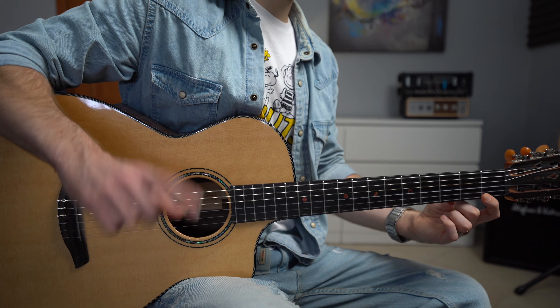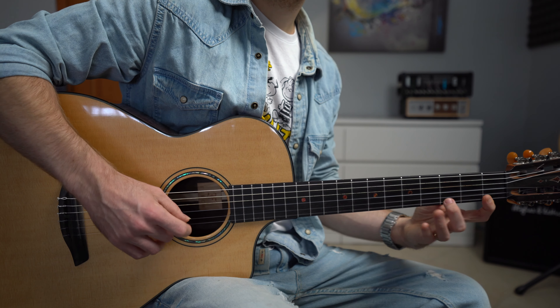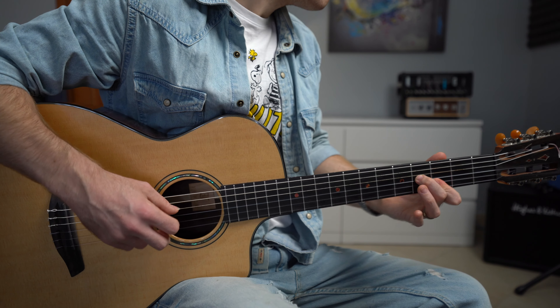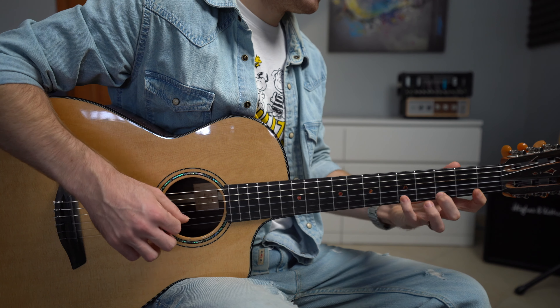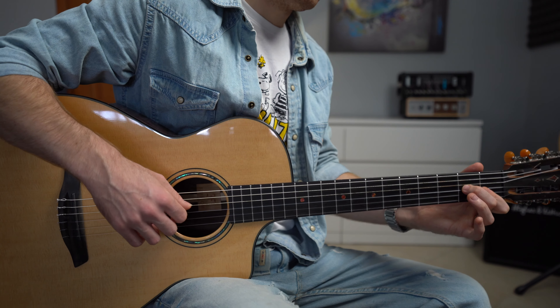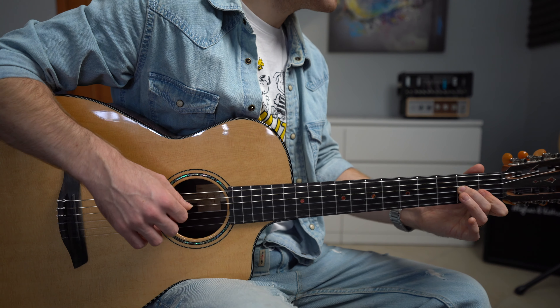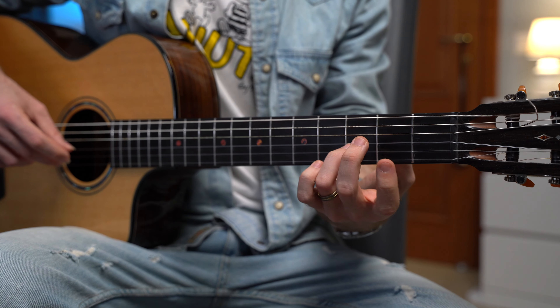Abbiamo tre tipi diversi di arpeggi: il primo è indice, medio, anulare; il secondo arpeggio sul secondo accordo è anulare, medio, indice due volte; e il terzo arpeggio sull'accordo di Fa è anulare, medio, indice soltanto una volta. Poi dopo questo accordo suoniamo una melodia tutta sulla prima corda: uno, tre, cinque, tre ed uno. Possiamo cambiare la melodia: tasto uno sulla seconda corda, tre, zero, tre ed uno.